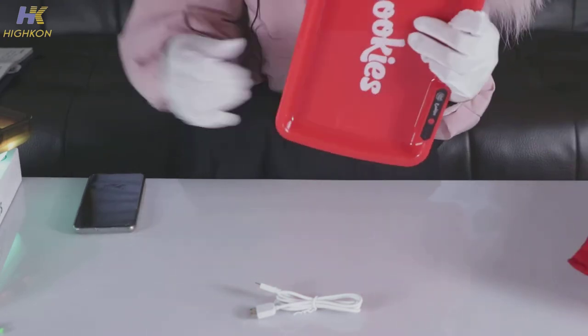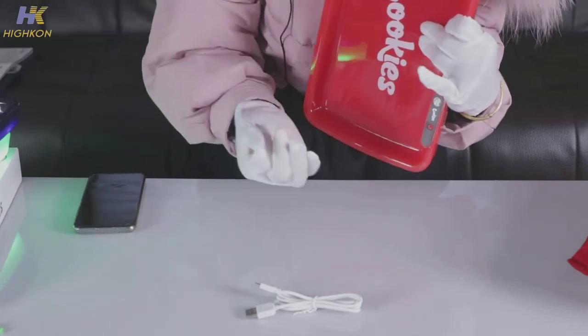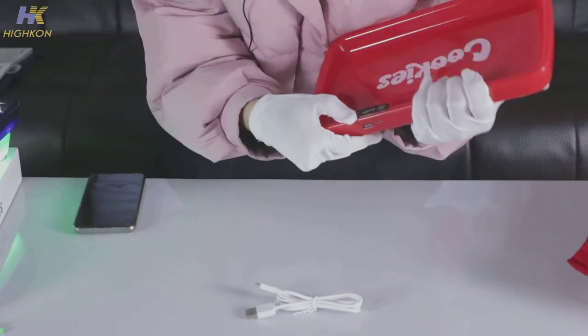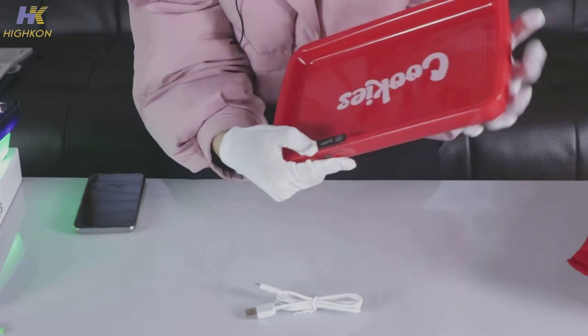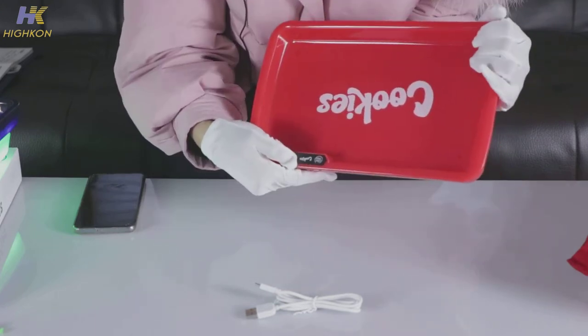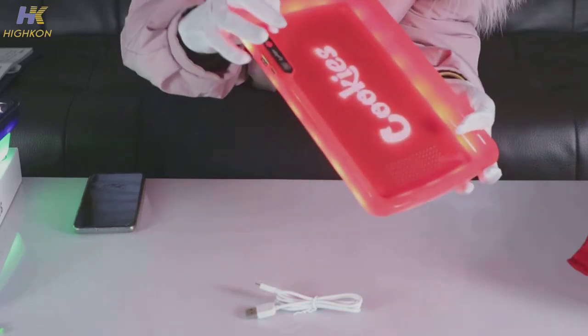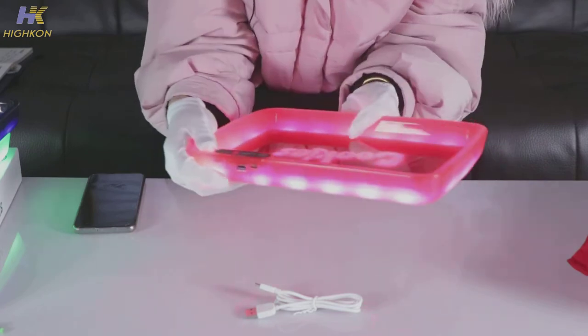This one is red, and we also have black, green, purple, and blue colors — whatever color you want. Let's turn on this tray: double click the button — one, two — see, it's glowing! And if you want to change the color,